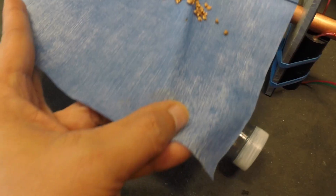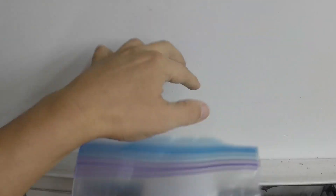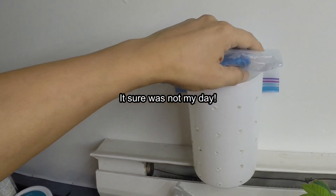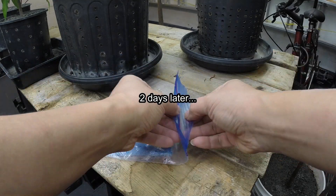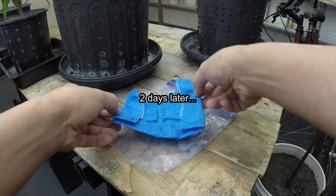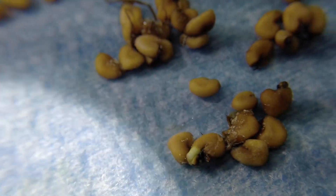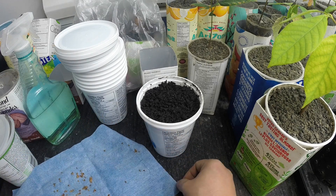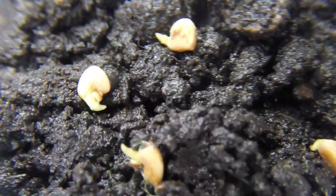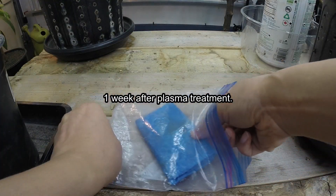But I should have paid more attention when the purring slowly became a humming, as I would have avoided this. More on this catastrophic failure of my EHD plasma generator in another video. I was able to treat all the seeds with plasma for about a minute. After that, I placed the seeds in the wet paper towel back into the sealed plastic bag, but this time I placed the bag above a baseboard heater. After only 2 days, a few seeds had already germinated. I waited for another 2 days before planting the germinated seeds in a small pot filled with garden soil.